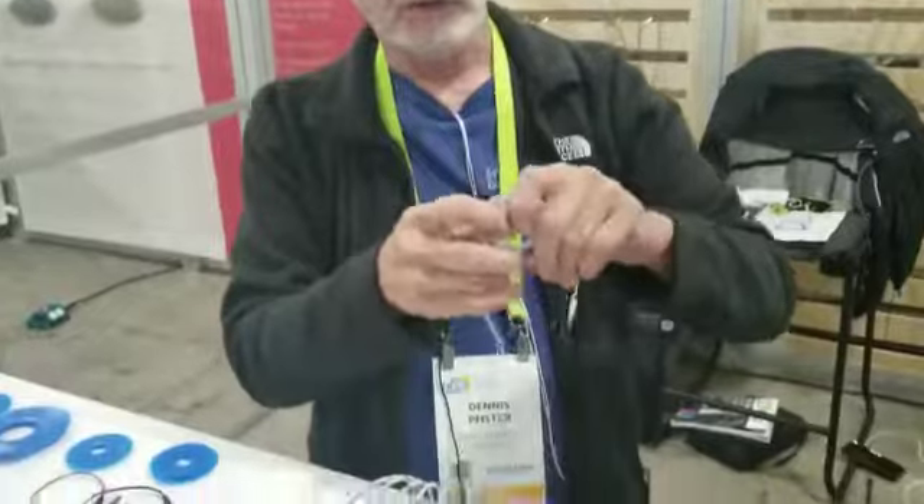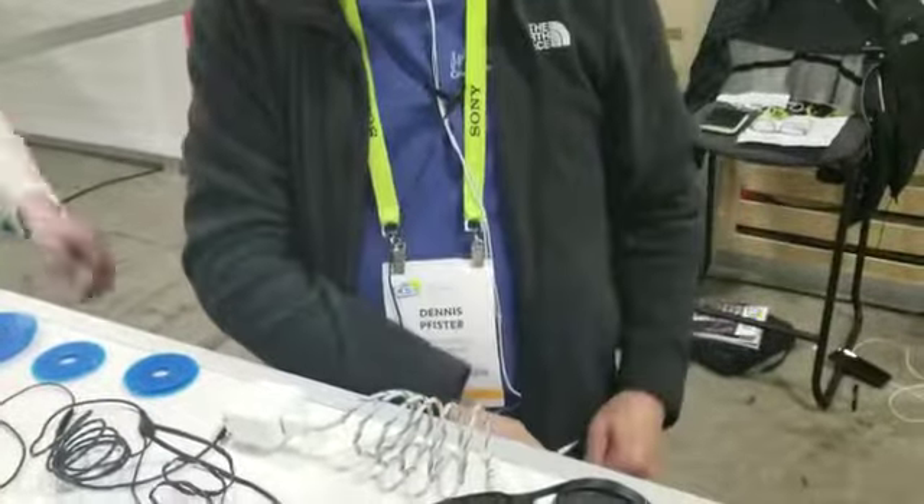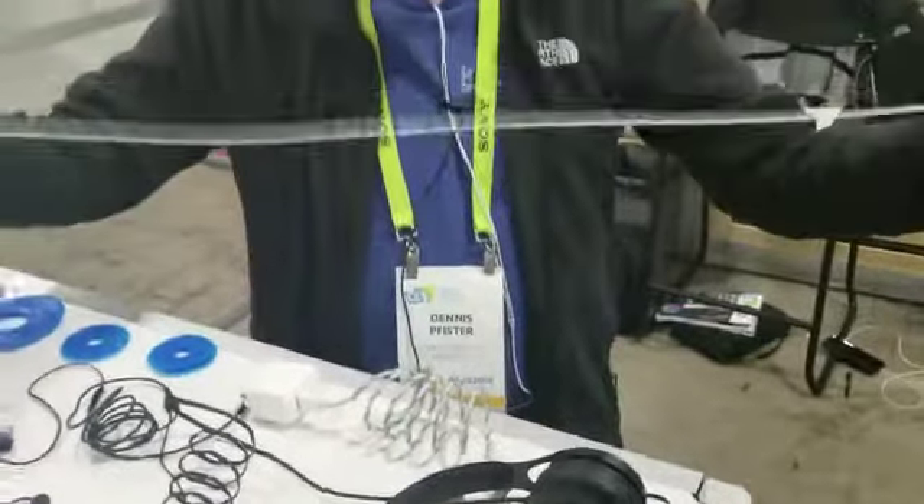It's very robust, you can't hurt it. You're gonna wrap it up, put it in your pocket, pull it out, and you come back.